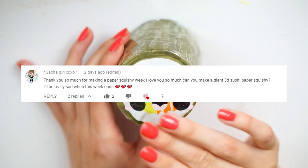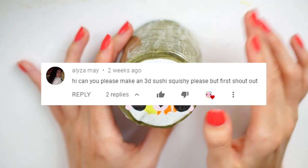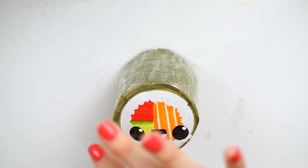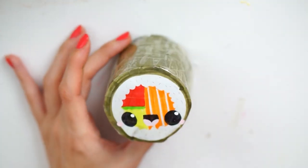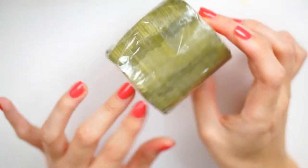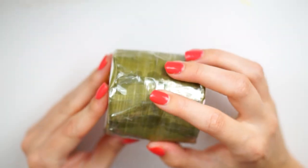But yeah, this is the 3D paper squishy of a sushi. I've had this question asked so many times and requested by so many people I cannot even pinpoint the first person to ask me, so I will just put a whole lot of comments on screen now as I'm talking. This is how my design has turned out from inside my head.